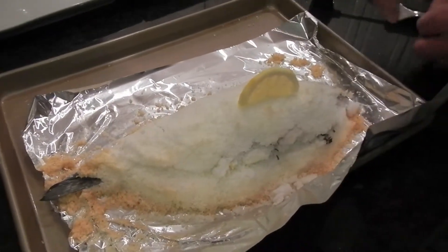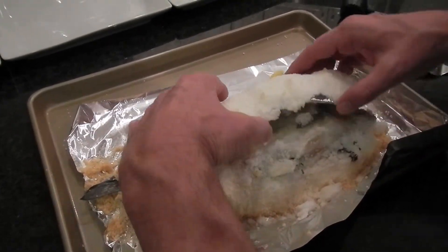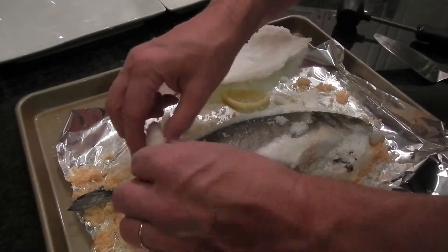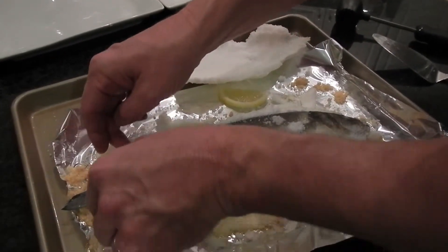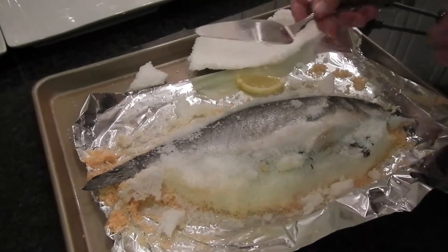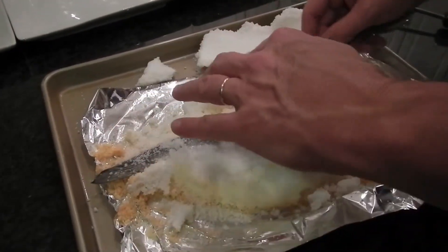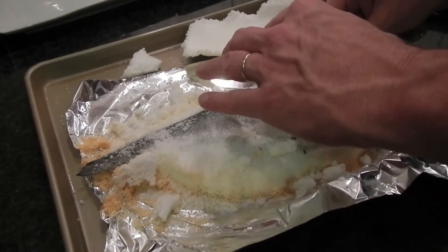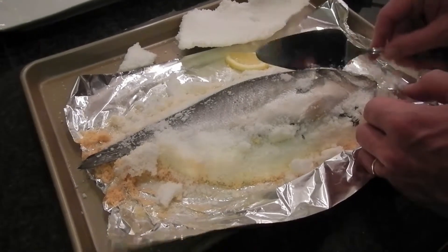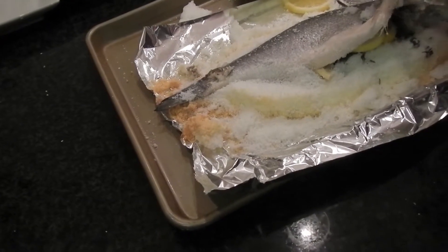Look at that. That was made for TV — peeled the skin off.